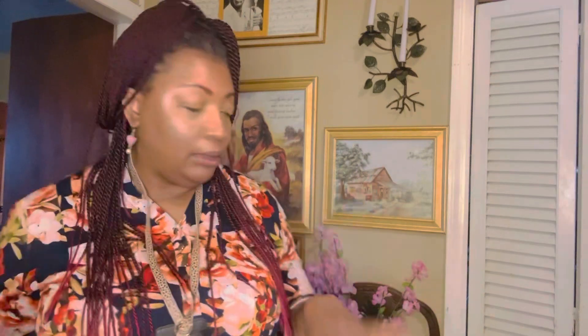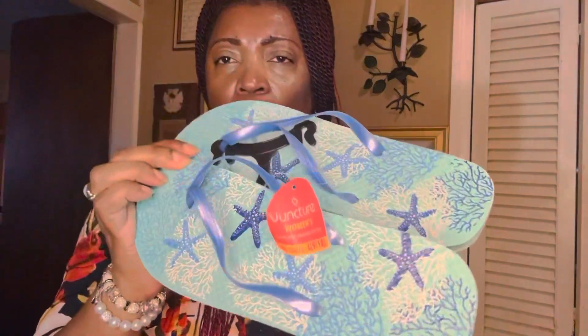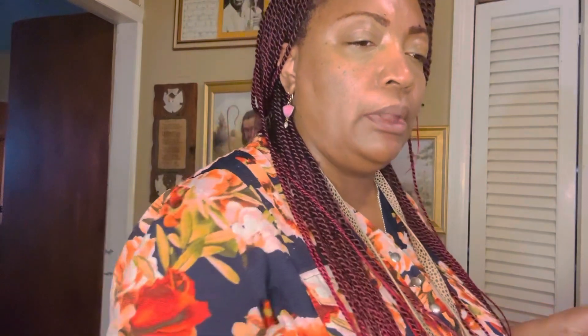Let me start with Dollar Tree because it's going to be really quick and fast, and then I can go into the Temu stuff. So I went to the Dollar 25 store and I got two pairs of flip-flops for the shower. I like to wear these when I'm taking a shower — I got a pink one and a blue one.